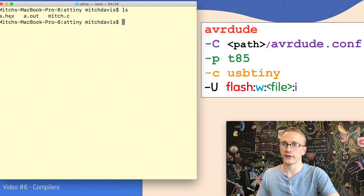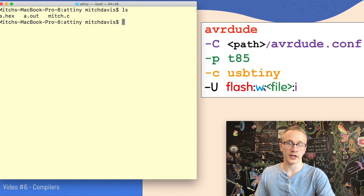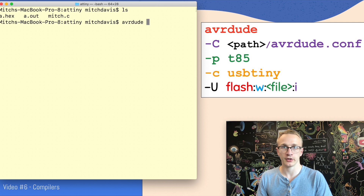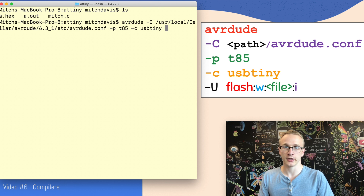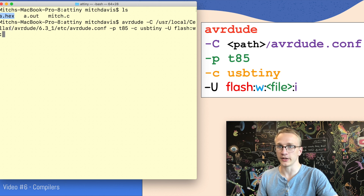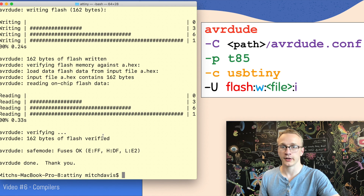Now that we've got our a.hex file, it's time to push it to the microcontroller using AVRDude. This looks almost identical to what we were doing when setting the fuse bit — the only difference is the user command. This time we're going to write to flash memory, specifying our a.hex file with format I for Intel hex. We run AVRDude with our configuration file, part T85, programmer usb-tiny, and the flash write command pointing to a.hex. It looks like we see some activity, and at the very end it echoes out our fuse bits back to us.